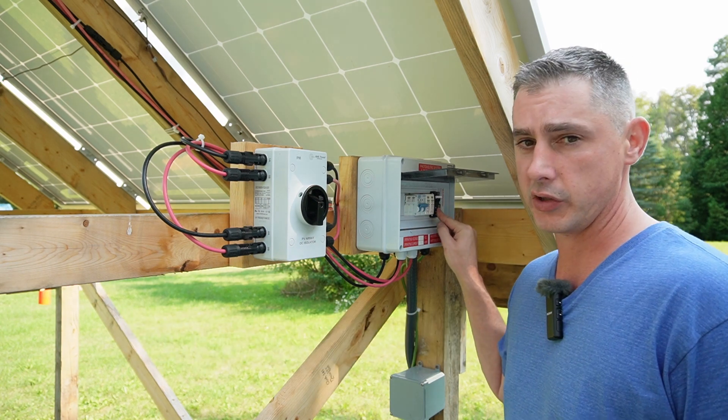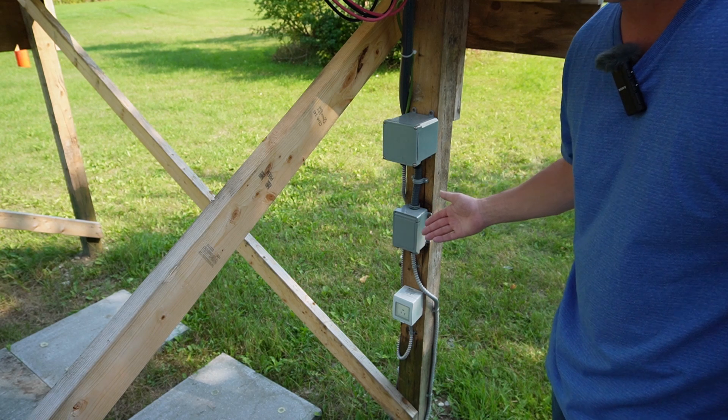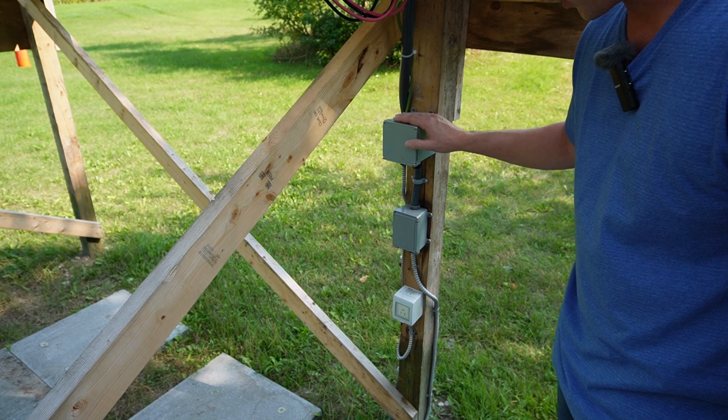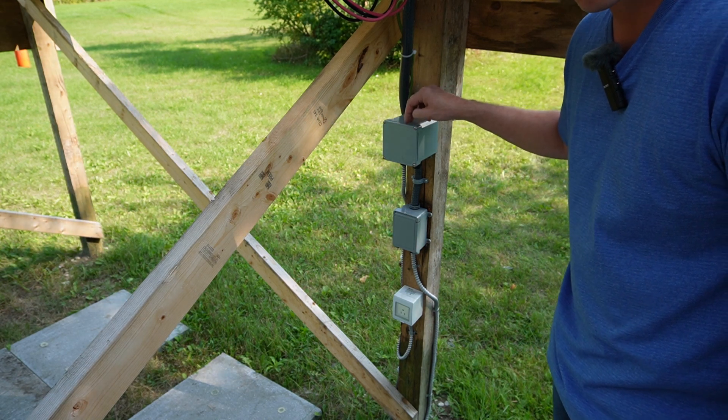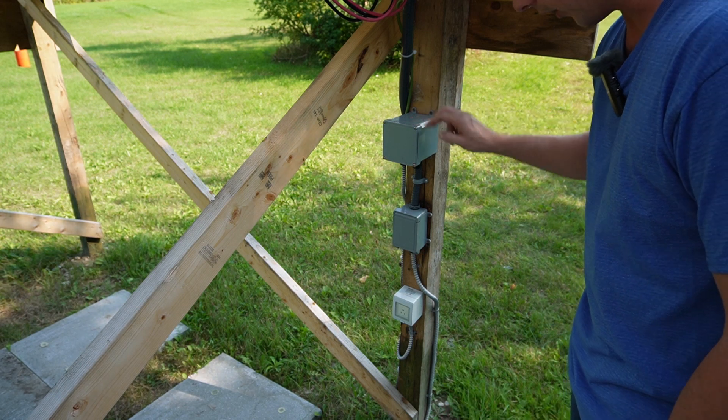I have my homemade combiner box, which I've made videos on in the past. This combiner box has two fuses, a breaker, surge protection, and GFCI protection. I've also run some AC wiring out of it and still haven't fully hooked it up, but I can run outdoor lights off this box using a smart switch on Wi-Fi, set to come on at dusk and turn off at dawn.